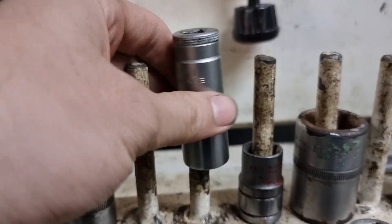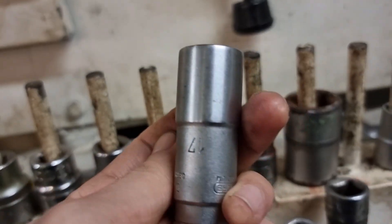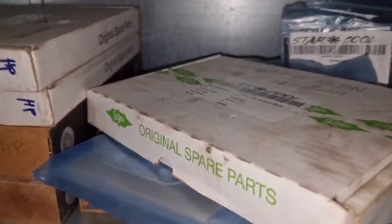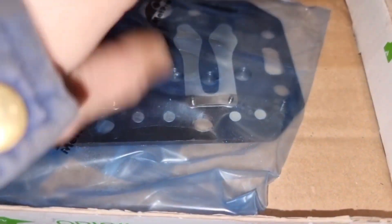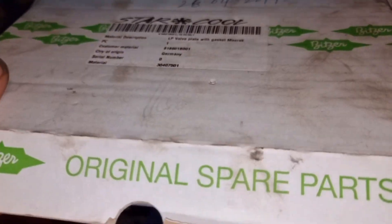I went to the workshop and took a specific long 17mm socket, which is the right tool for opening the LP valve plate. I also went to the refrigeration workshop to take the spare LP valve plate. Now let's come back to the cargo hold and replace it.